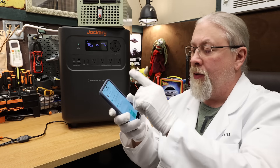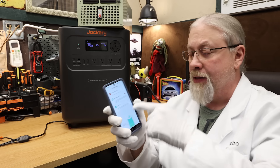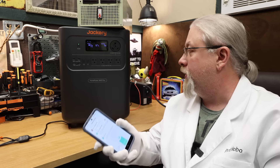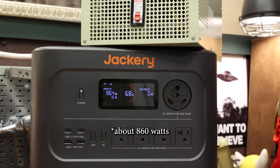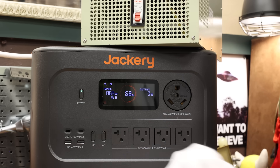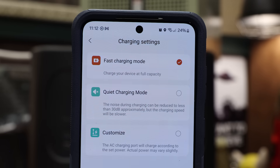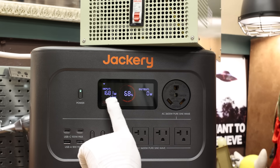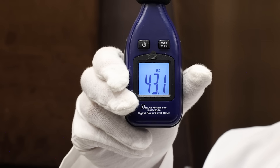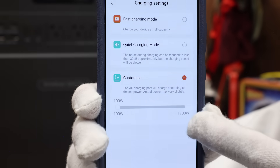AC charging test: in the app you can select quiet, fast, or anything in between, because finally Jackery is allowing you to customize how fast you want to charge. On quiet mode it's about 680 watts and the fan is spinning very, very slowly. On fast charge mode it's about 1680 watts at a still-whisper-quiet 43 decibels at max. The custom slider bar lets you go anywhere from 100 watts to 1700 watts of charging.